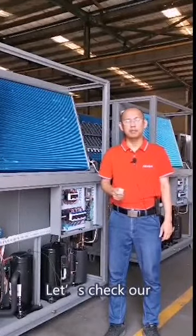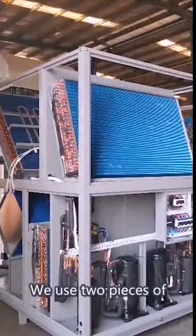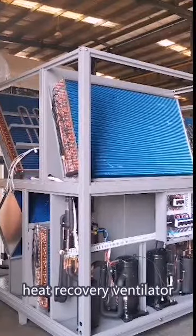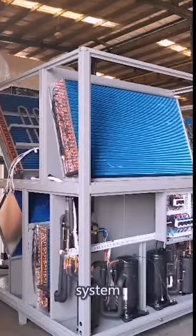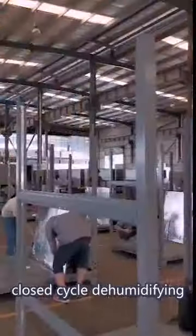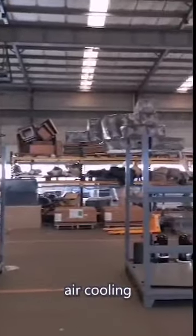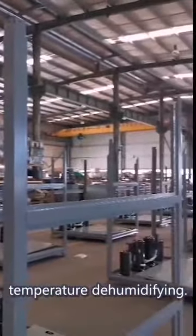Let's check our heat pump dryer inside details. We use two pieces of colon compressors, three air heat exchangers, and one heat recovery ventilator to organize a sophisticated refrigeration system which can realize a closed cycle dehumidifier. It can supply air heating dehumidifying function, air cooling dehumidifying function, and constant air temperature dehumidifying function.